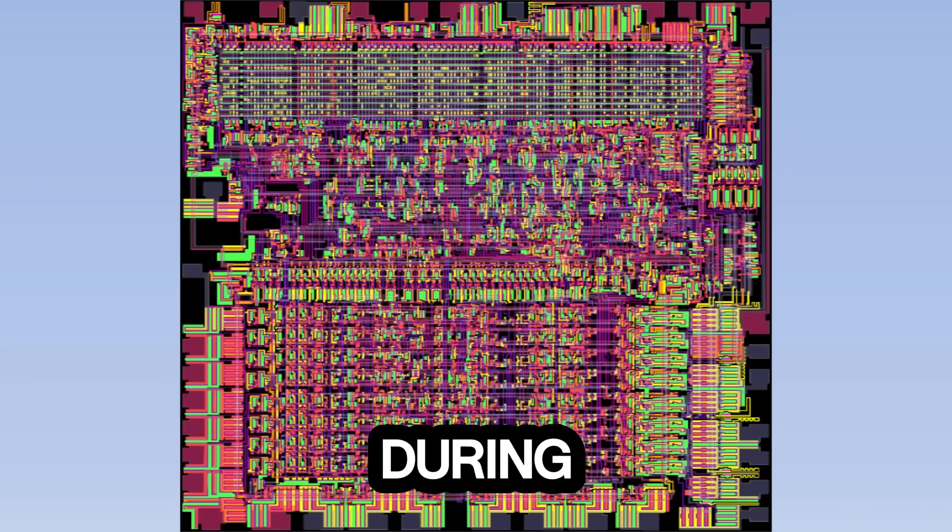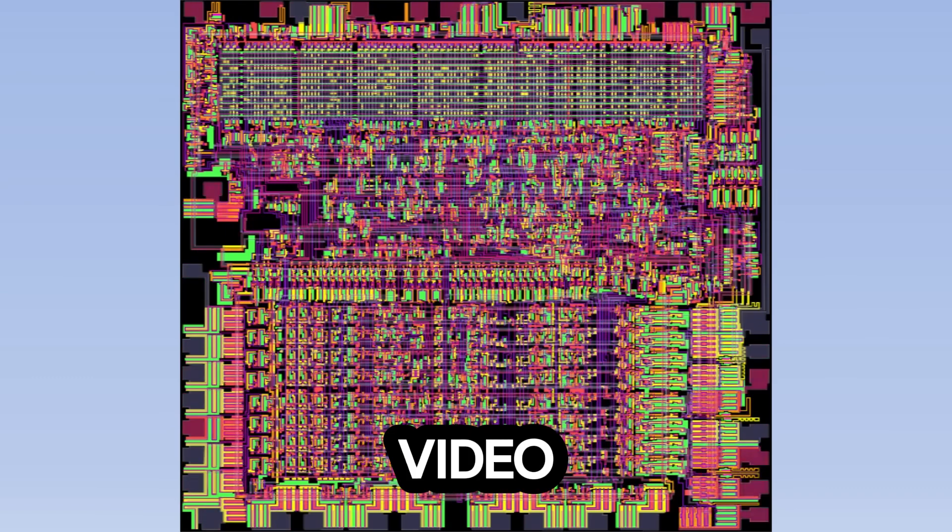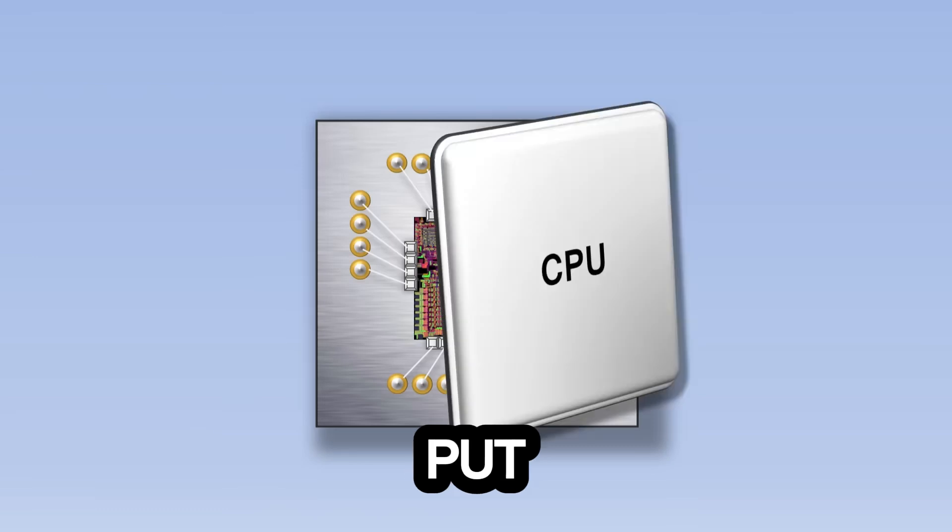However, what the CPU does during each clock tick is actually very simple, and something we'll look at more in this video. For now, we'll zoom back out and put the cover back on.